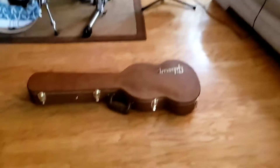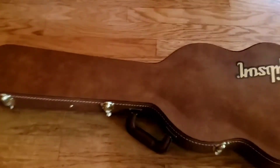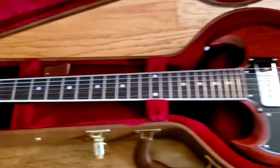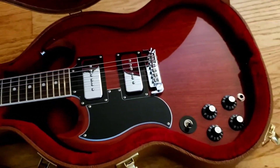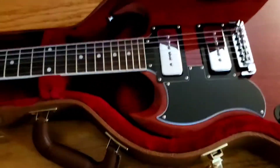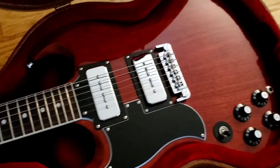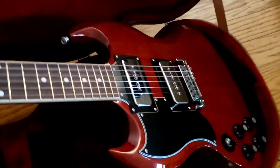Let's get a close-up. This thing better be left-handed too. Oh yeah, she is a lefty. P90 pickups — hell yeah. Nice case, too.